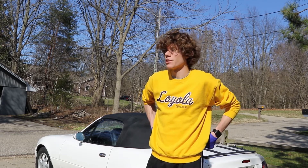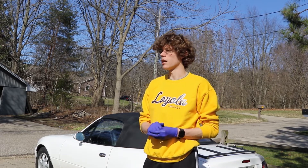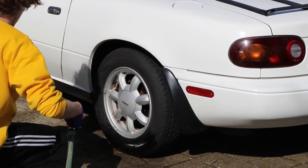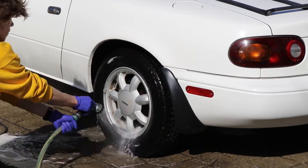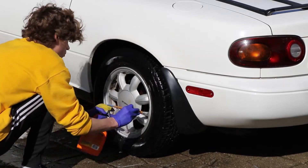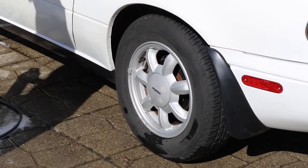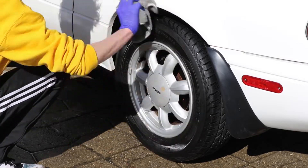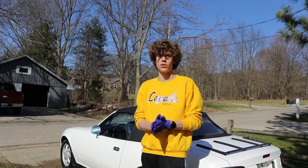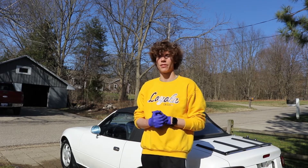We're not done yet — we still have the wheels and a couple other things. So now I'm going to wet down the wheels with just the regular hose and do my wheel and tire shine, so hopefully that'll turn out pretty well. Now that I've done that to each of the wheels, I am now doing the final bit, which is detailing all of the black plastic around the exterior of the car.